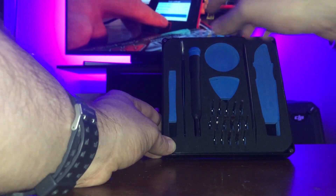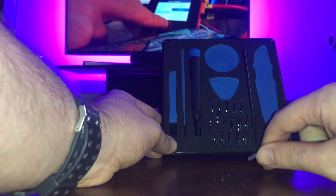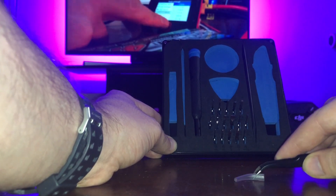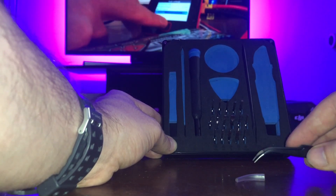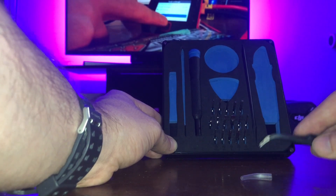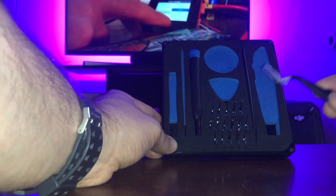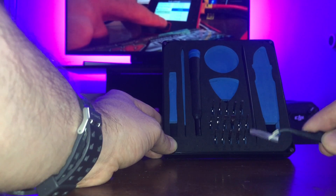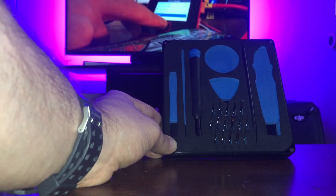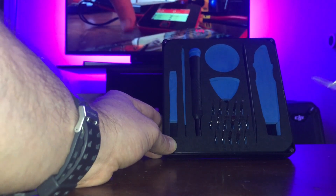Moving on, we have a pair of tweezers — very fine-tip tweezers that come with a nice little plastic cover. They're useful for picking up small screws, small connectors, placing things, and I find myself using these very often. They're very useful especially for fixing electronics, but even just handy around the house.